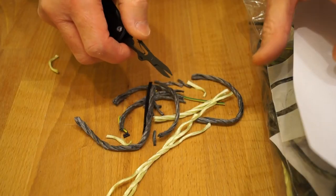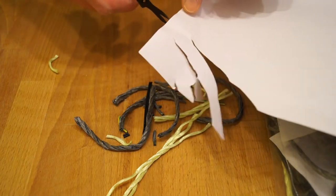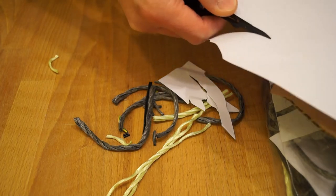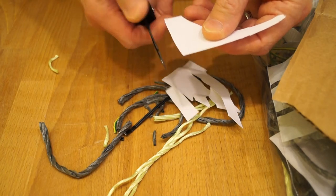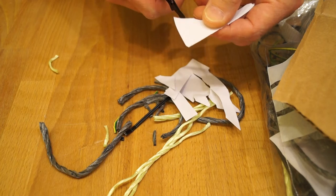What can we do with the scissors? Well, paper shouldn't be too much of a problem. Chops paper quite nicely.